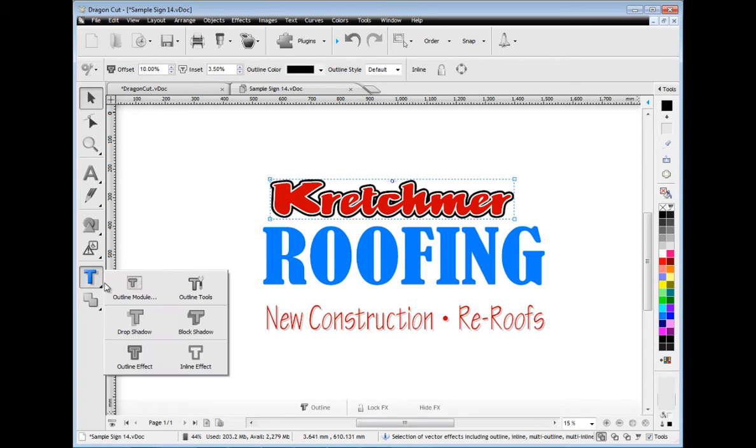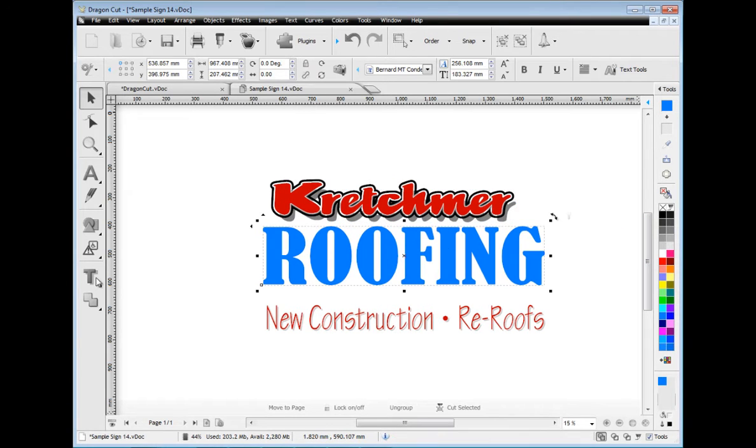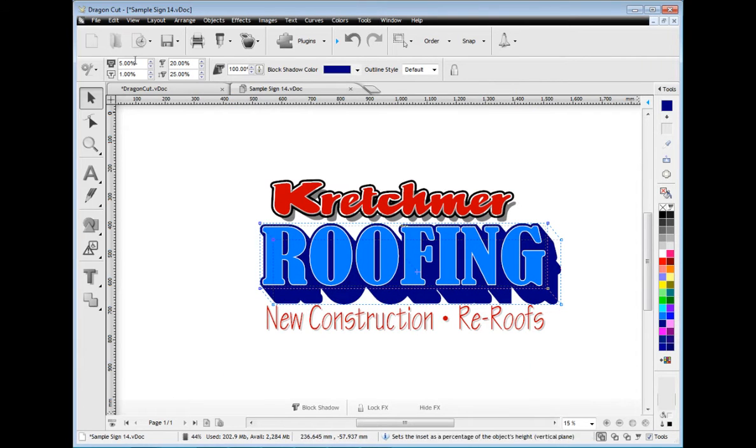Let's add some vector effects to this artwork such as a drop shadow, and we'll also adjust the shadow's color. To this text we will add a block shadow. You can then easily adjust colors in Dragon Cut's suite of advanced color tools.